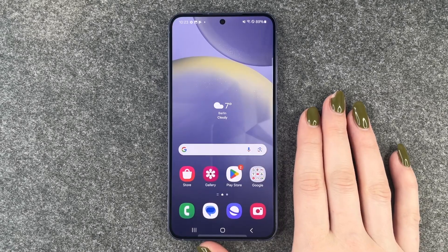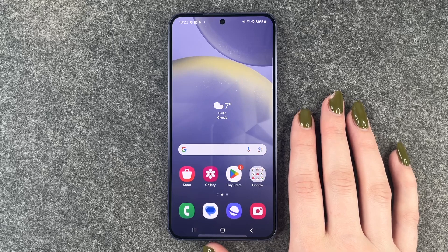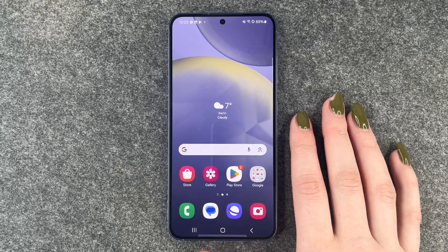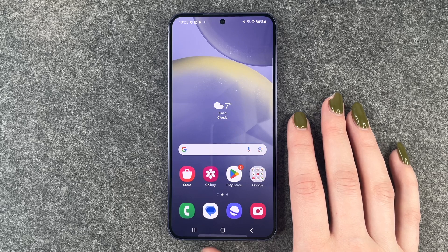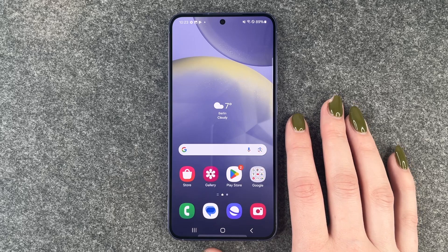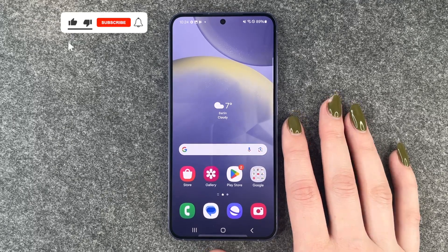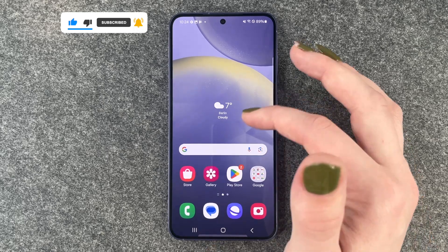Hi buddies, welcome back. Today I want to show you how you can delete your fingerprint on your Samsung Galaxy S24. Maybe you set up a fingerprint to unlock your phone, sign into apps, or verify yourself when you purchase something on your phone. And we will now go ahead and delete that fingerprint because maybe you don't like the way that works, you don't use it, or whatever else.